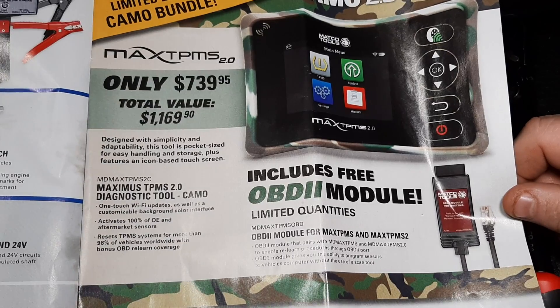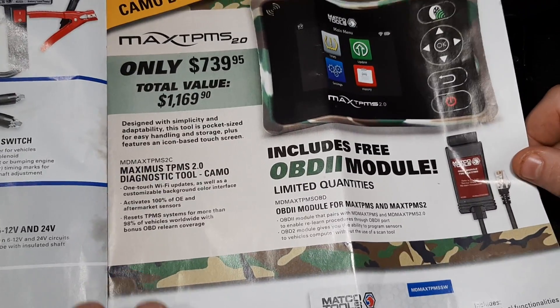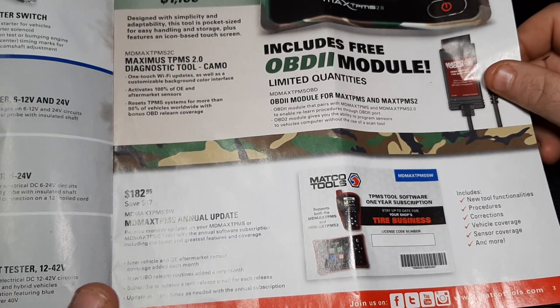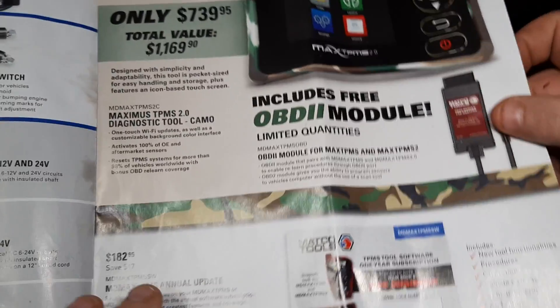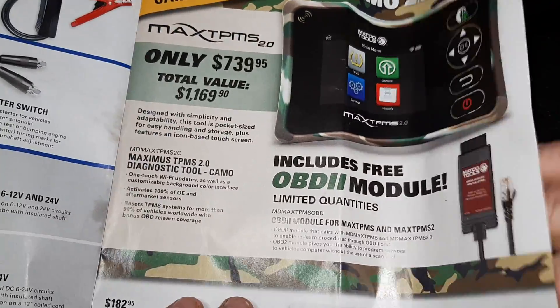We have the Maxi TPMS tool in Camo 2.0 for $1,169. TPMS stuff is definitely getting out of control. There's also the annual update for the TPMS at $182. These things are just huge money makers.